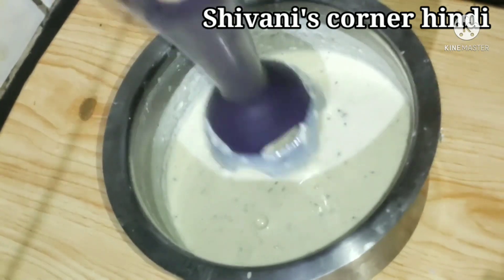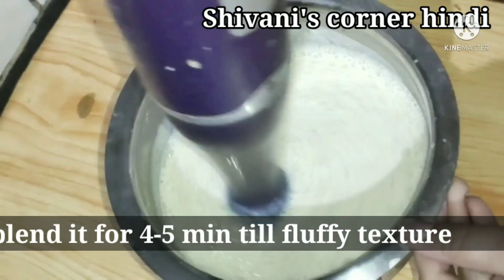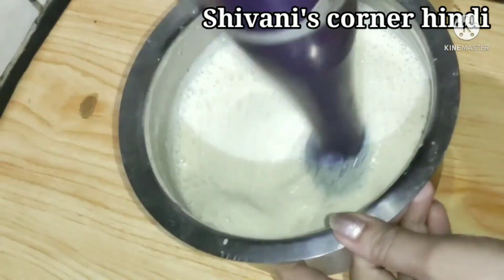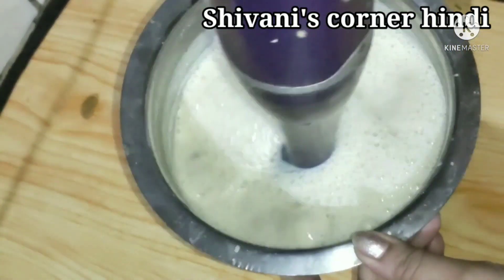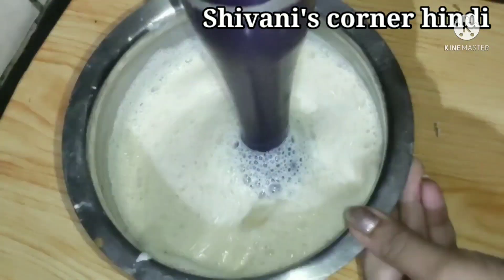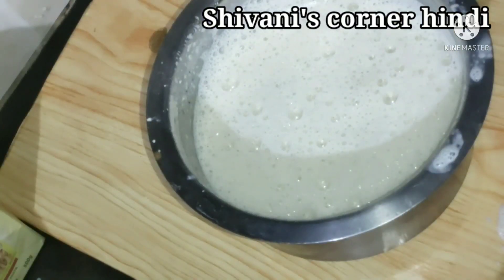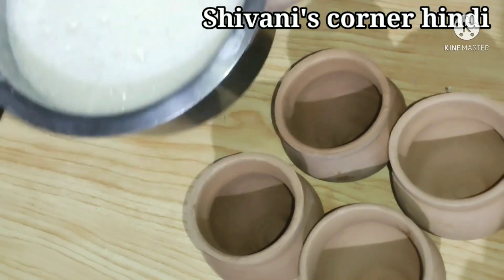If the mixture is ready, we will use a hand blender. You can blend it in a mixer as well. Blend it for 3 to 4 minutes so that it becomes a good puffy foam and the quantity of the mixture increases.